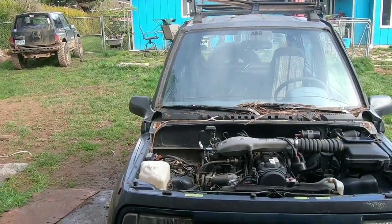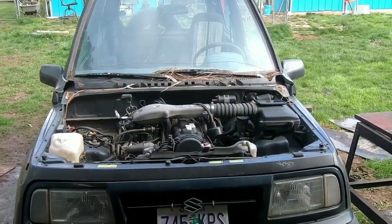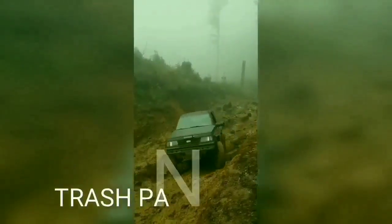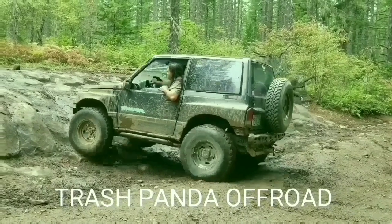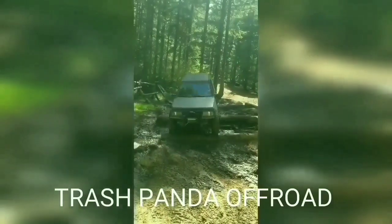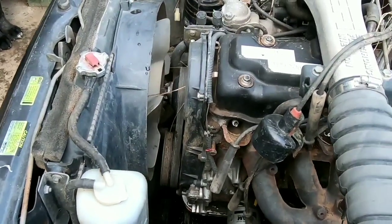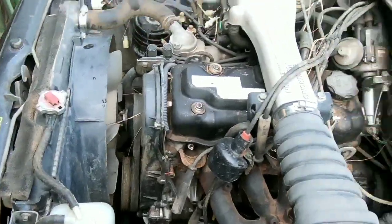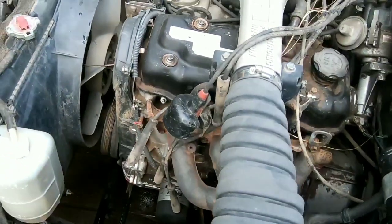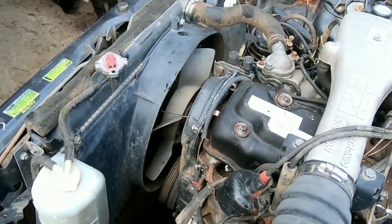Welcome back to Trash Pound Off-Road. Today we're going to start the opening steps to removing the motor out of that tracker to put it into that tracker. We've already done a motor swap video when we first put the motor into this rig — two videos — they weren't all that detailed though, but we did do them back when we first started this channel. So this video we're going to do a quick step-by-step on how to remove the radiator.